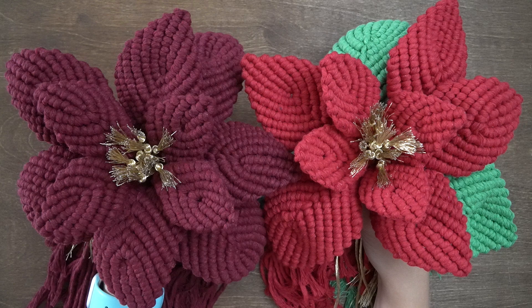For this project you'll need 340ft of 3mm string in the colour sangria, or 250ft of 3mm string in the colour christmas red and 90ft of 3mm string in the colour shamrock. You'll also need 10ft of 3mm metallic gold string. For each poinsettia we will create 4 small petals, 4 medium petals, and 3 large petals.